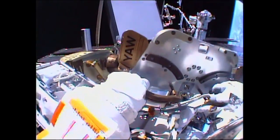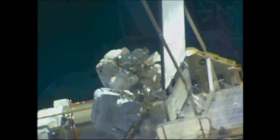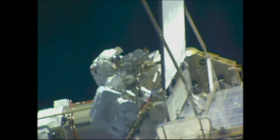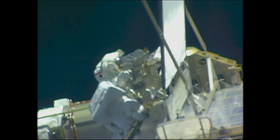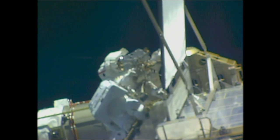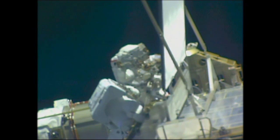All right, gentlemen, looking great. Glad to see you both out there together on the tip of the world. We have two good WVS views and they are spectacular. Tim Peake has now joined Kopra at the base of the 1B solar array, right at the very end of the starboard truss of the International Space Station.